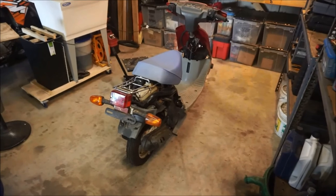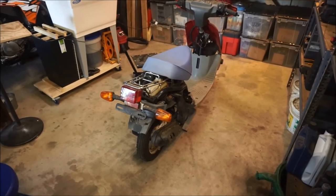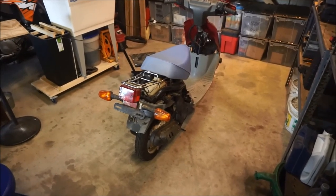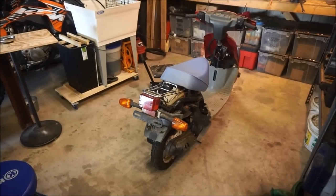A big bore kit is definitely in its future, and perhaps some work with the clutches and of course a battery. A battery is only like $20. I had a battery for this and then the battery in my KTM went out — and just so happens this battery fit perfect in the KTM, so I used it. So I've got to get another battery. That is all. Thanks for watching.